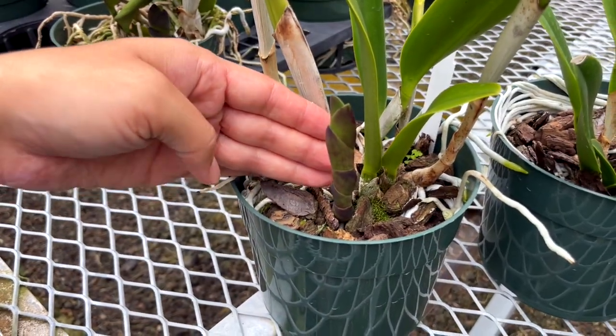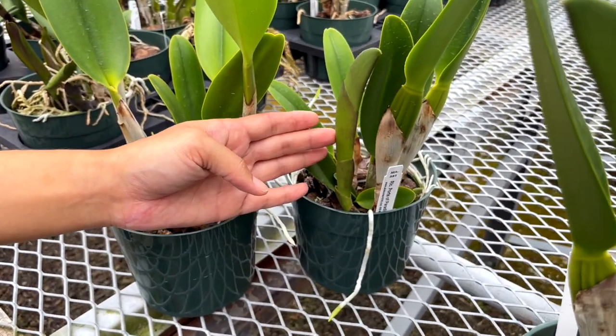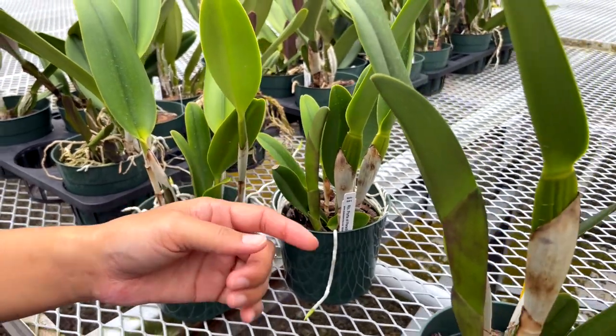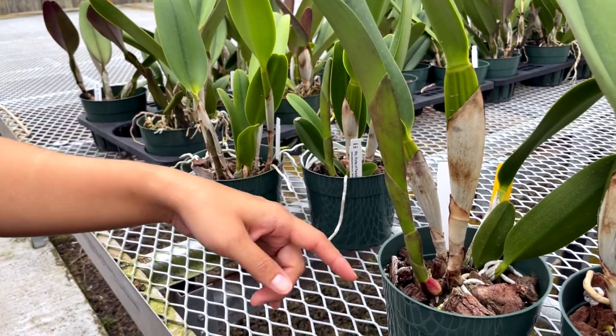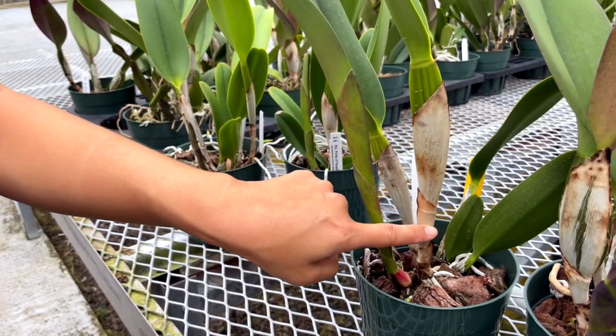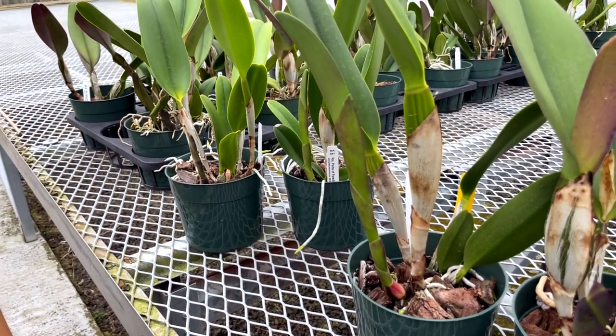Let's talk a little bit about what sheaths are. Here are different stages of a sheath in growth, which is the protective layer of modified leaves that appear at the base of a young developing pseudobulb. Eventually as the pseudobulb matures the sheath will start to dry out. At first it will look white and paper-like. At this point it will have served its purpose to protect the young growth while it formed.